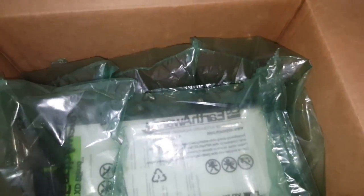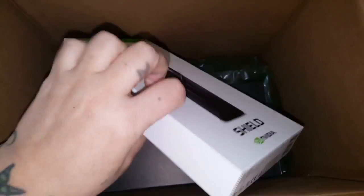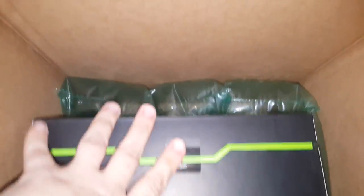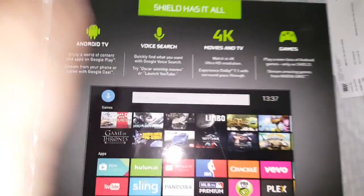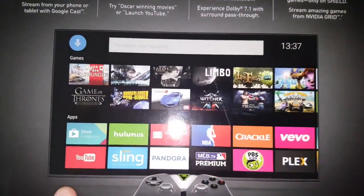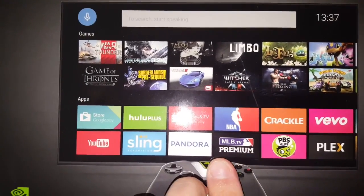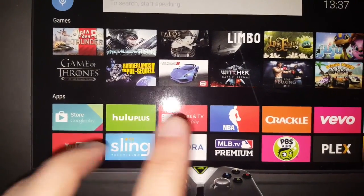We got the box open, got some wrap to keep it protected, and this model did come with the actual remote for it. This is an Android TV — it's got voice search, movies and TV, and 4K games. Some of the apps it has on it include Vivo, Crackle, Plex, PBS Kids, NLB TV, Pandora, Sling, YouTube, Hulu, movies and TV, and games.